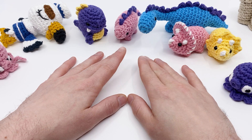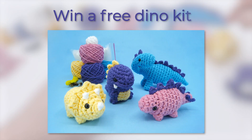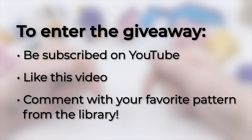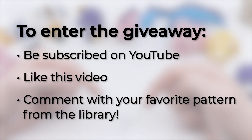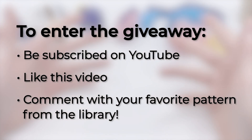To celebrate, we're going to be doing a little giveaway. If you want to win this brand new kit, which includes all the materials you need to make all these little dinosaurs - which we'll be talking about in a second - all you have to do is comment on this YouTube video with your favorite pattern from the Club Crochet library. Just comment with it down below and I'll choose one person within a week, completely randomly, to send a kit to.